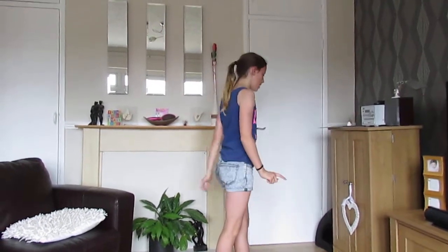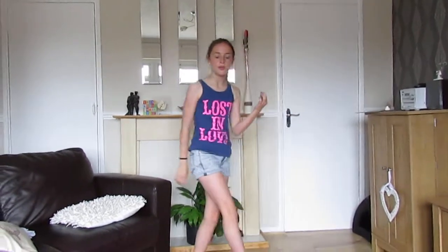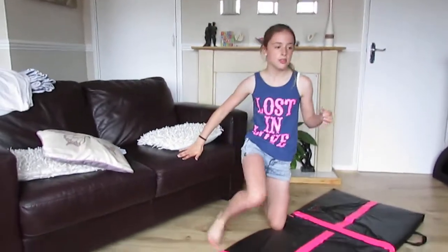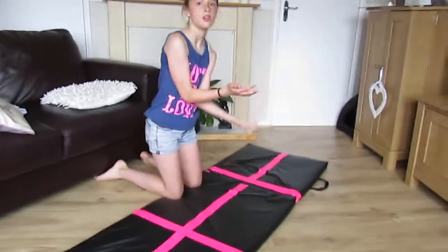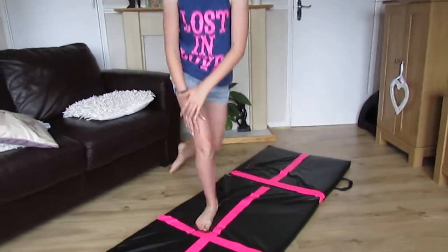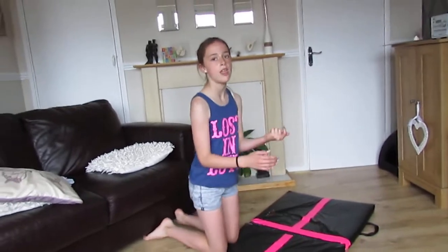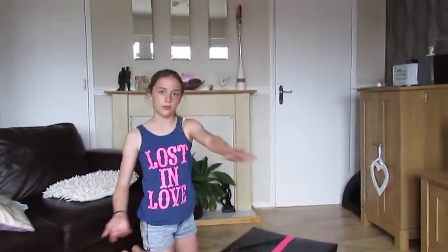This is where you might need some help. Just get an adult or someone, a friend or someone, to kneel down and put their arms out. So when you do your back bend with your foot out like this, they can help you by making you feel more safe and flip your leg round to help you.